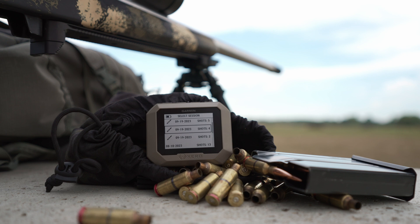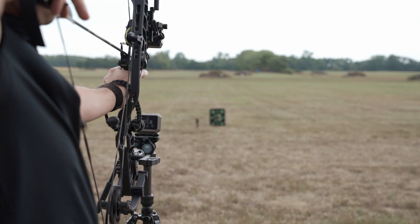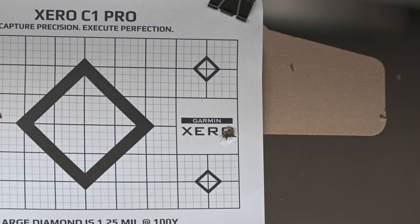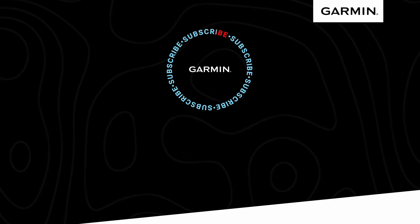No matter if you're hand-loading for the range or building arrows for the hunt, get the speed data you need to hone your craft. Capture precision and execute perfection with the Xero C1 Pro Chronograph. For more information, head on over to Garmin.com.